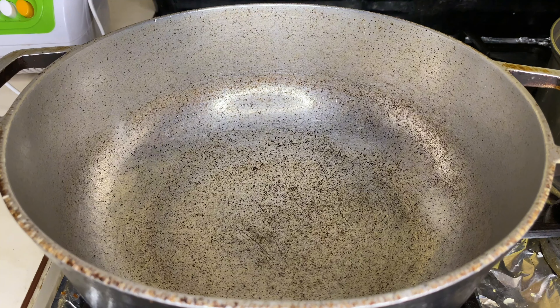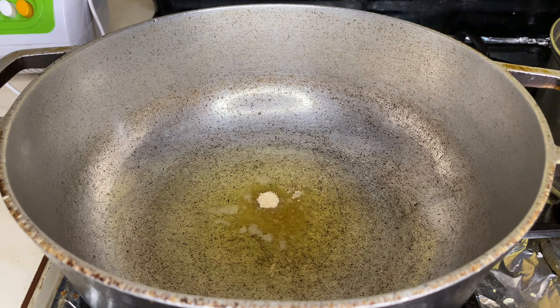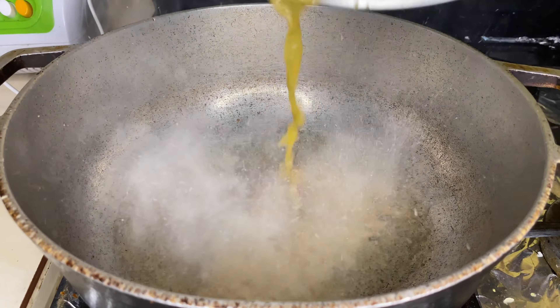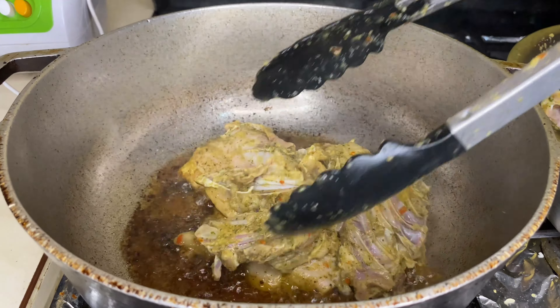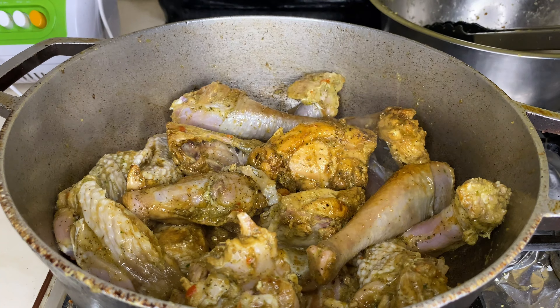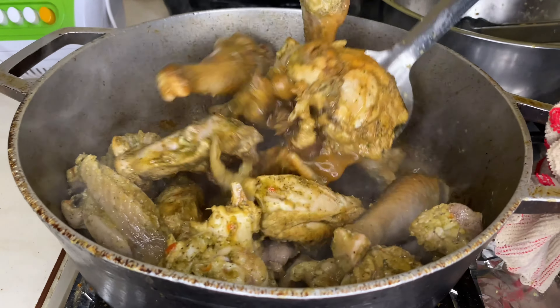Vamos a poner un caldero para ir sofriendo nuestra carne. Puse aceite, agrego un poco de azúcar hasta que cambie de color y se ponga dorada, casi negra. Lo que hago es agregar un poco de agua para disolver el color, luego agrego mi carne y comienzo a sofreír de esta forma. Ya ellas van cogiendo un colorcito doradito y la dejamos a fuego alto para que vaya cocinando.